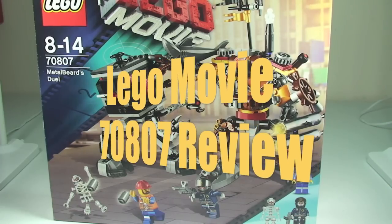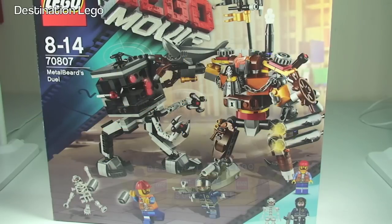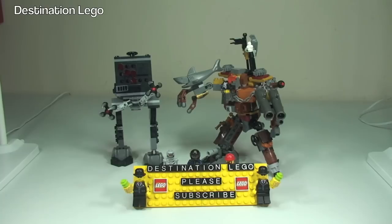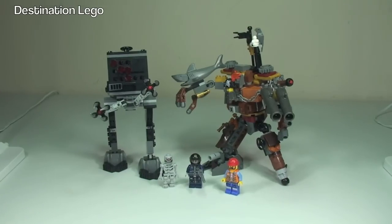Hello YouTube and welcome to Destination LEGO and welcome to this LEGO movie set review. Today we have set 70807, Metal Beard's Duel. This is a very complicated set — probably the best way to put it — overloaded with weird features. For those of you that have seen the film, you will understand why. This is for ages 8 to 14, it has a piece count of 412 pieces, and it retails here in the United Kingdom for £29.99, from the LEGO store or the LEGO store online.